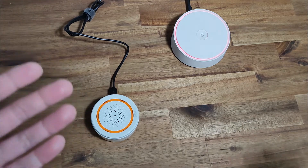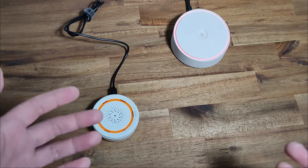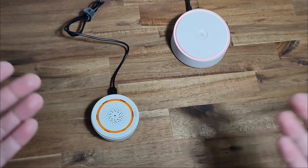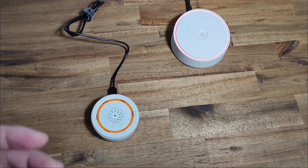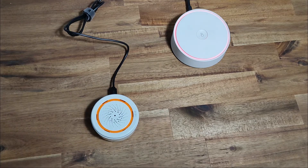Similar to Xiaomi, they have home automation and security products that are based on Bluetooth, Wi-Fi, and also Zigbee. I wanted to see how good Tuya was in comparison to the Xiaomi Mi Home products.